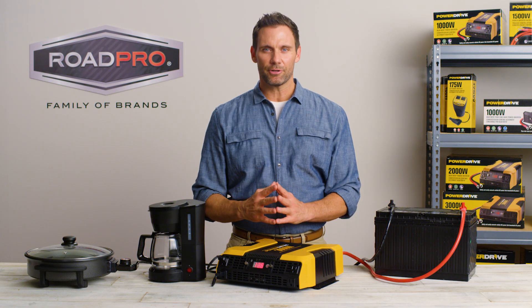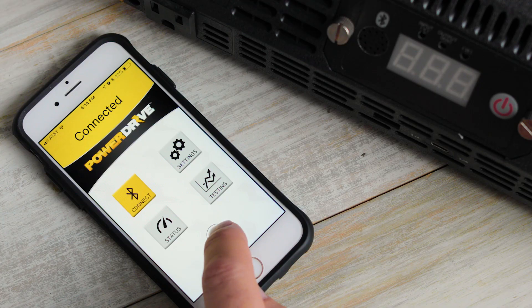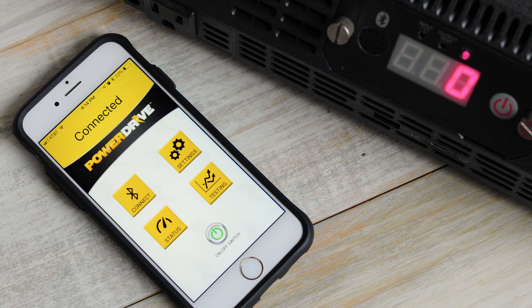It is important to first test your inverter after it is installed. Once the engine of your vehicle has started, turn the inverter on.